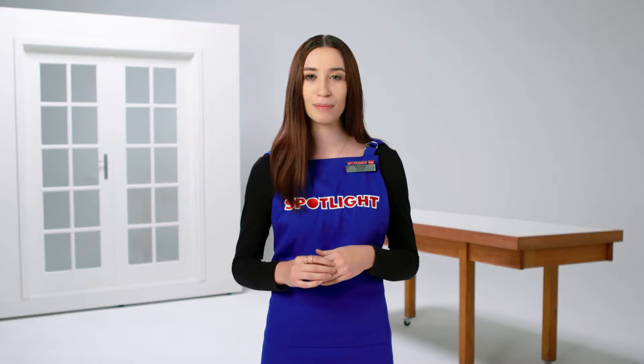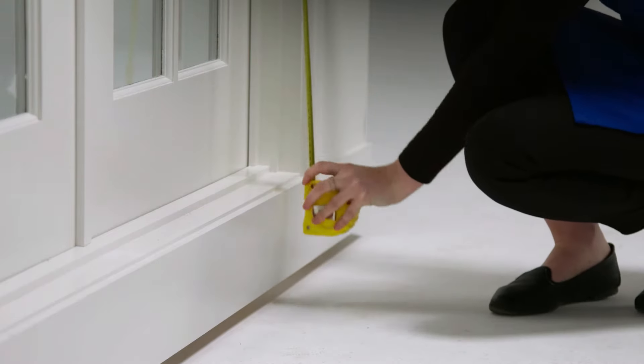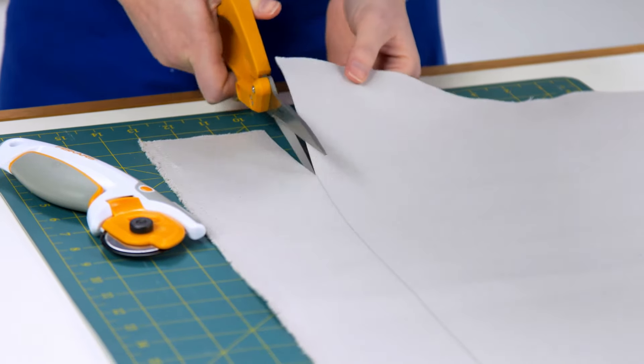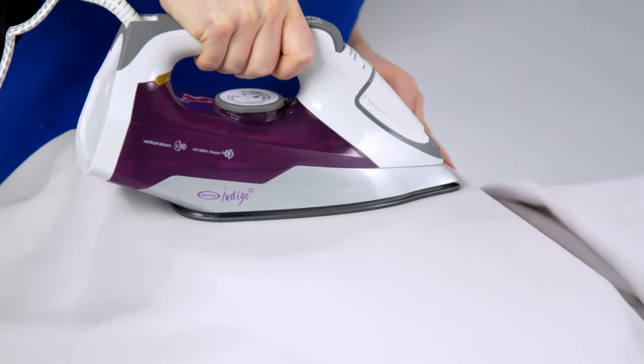The number of panels you need will be determined by how wide your fabric is when you cut the selvages off. To determine your curtain's height, measure your window's height and add 30 centimetres so that there is space to sew in top and bottom hems. Once you're happy with your measurements, cut your fabric using your sharp scissors or a rotary cutter, then press your fabric with an iron to remove any wrinkles.